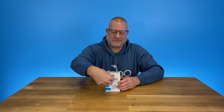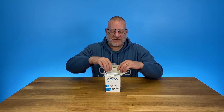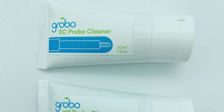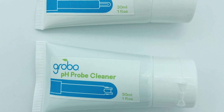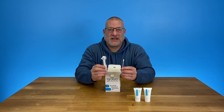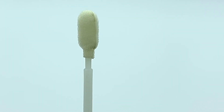Let the unboxing begin. So inside this kit you're going to find two solutions — these are soaps for cleaning your EC probe and your pH probe. We've also got two tools to help you clean: this one is for cleaning your pH probe and this one is for cleaning your EC probe.